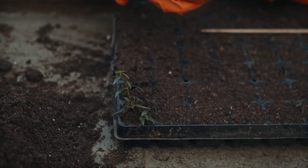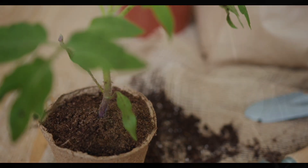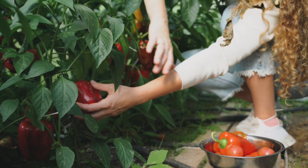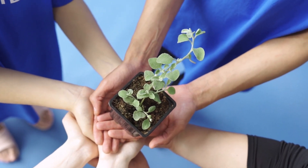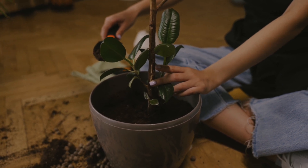When we try to grow new plants from cuttings, the biggest challenge is making them develop strong and healthy roots. Many times cuttings dry out or fail to root properly, and that's where rooting hormones come in. A rooting hormone is a substance that stimulates root growth and helps cuttings establish themselves much faster.